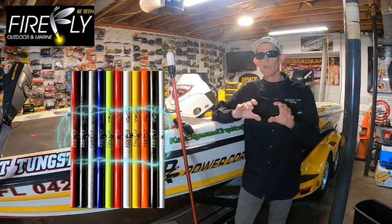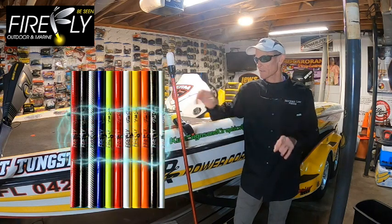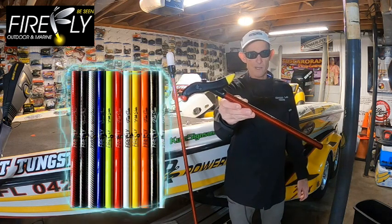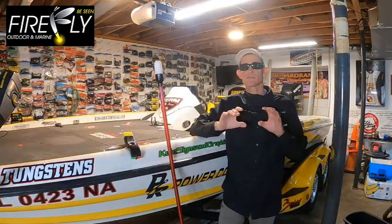They also come in a variety of colors in their Diamond and Flake series, such as the Diamond series in red — that's actually what I run on my boat. Another cool feature has to be the telescoping anchor light post.